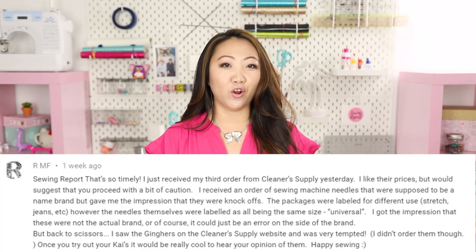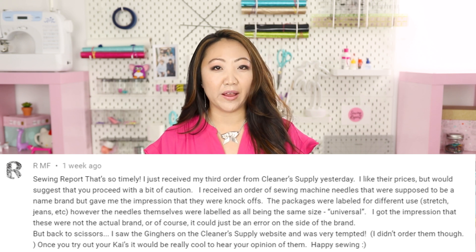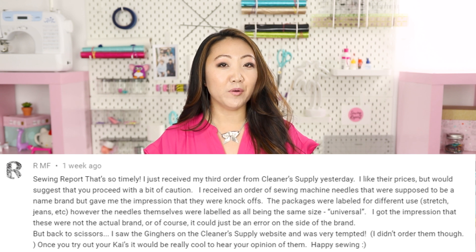I also had a comment from another Sewing Report viewer who ordered needles from this site and received the wrong type — they ordered Microtex but the needle said Universal. That was not my personal experience, but it's worth being careful when ordering needles. The thread color issue was minor in my opinion, and the prices on this site are so great that I'm still a very happy customer.